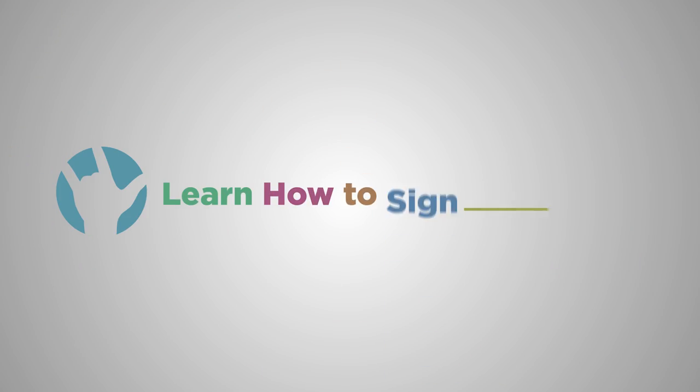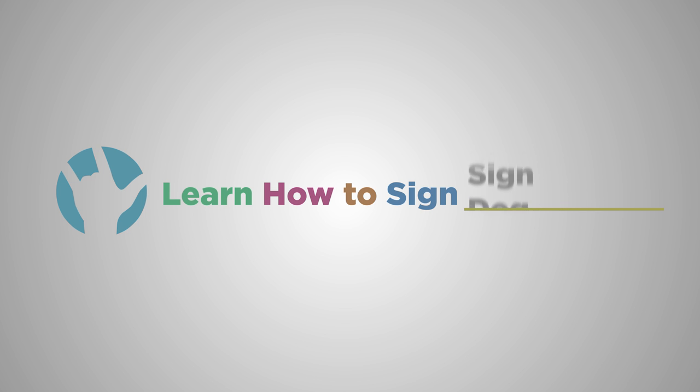Now let's learn how to sign spring break signs. Kate and I are going to teach you your first 10 spring break signs. You ready? Yes. Spring. Your non-dominant hand is a c-shape and your dominant hand is a flat O coming up, showing something blooming. You do it twice because it's part of a noun-verb pair — spring and to grow.